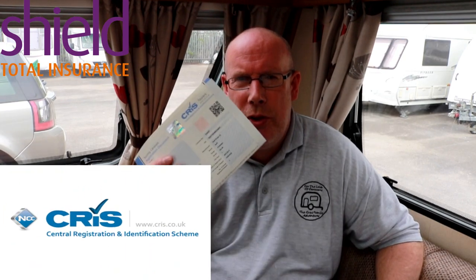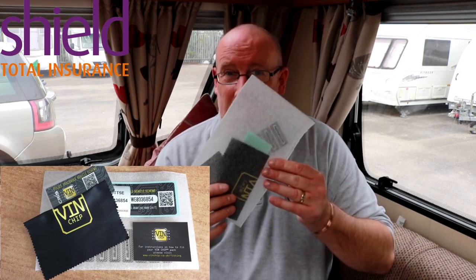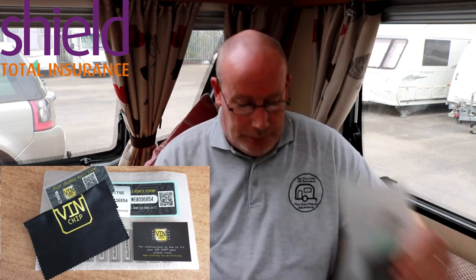Today's video is about CRiS registration of your caravan and the upgrade kit that you can buy for it. CRiS, otherwise known as the Central Registration and Identification Scheme. When I registered our details with CRiS, they offered me the CRiS chip upgrade kit. As our caravan is pre-2016, I still have the old markings and sticker on the side window, so I decided to upgrade to this kit.